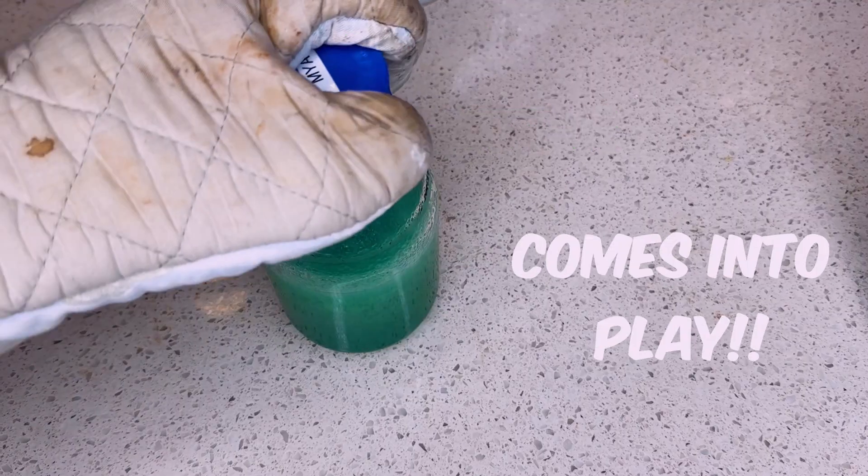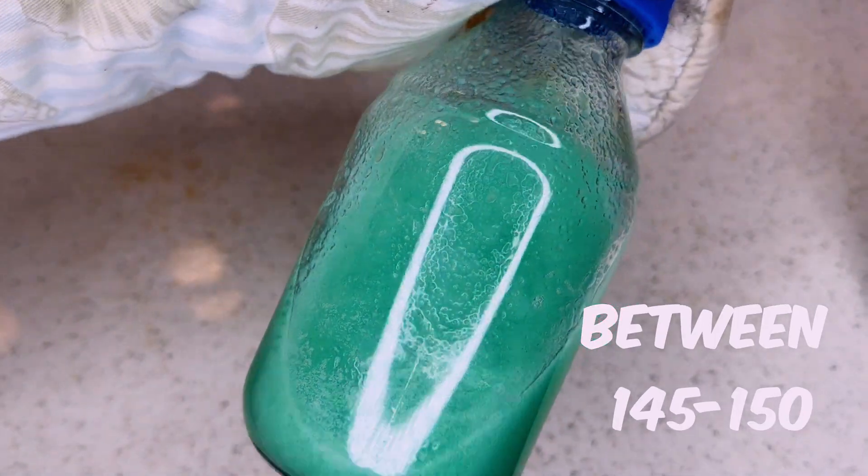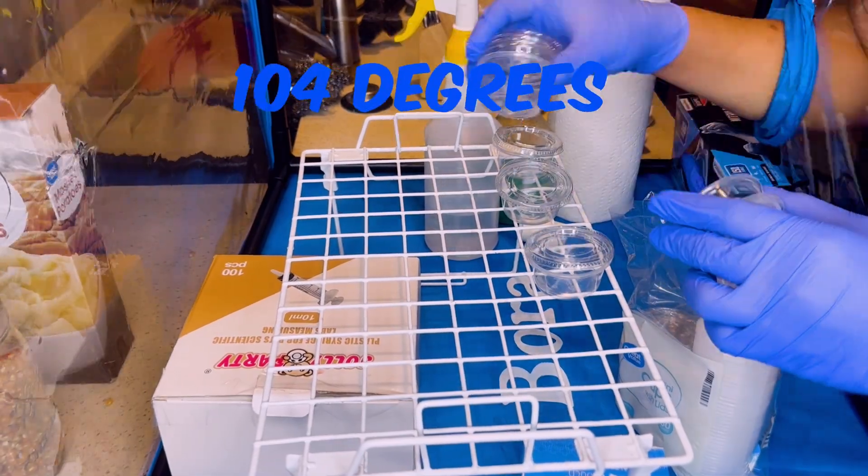Now this is where the laser thermometer will come into play. You ideally want to work with this around 145 to 150 degrees. You just don't want it too hot to where it melts your ketchup cups, or too cold to where it solidifies.